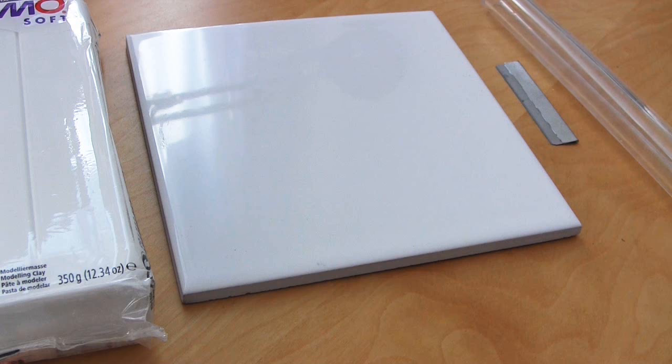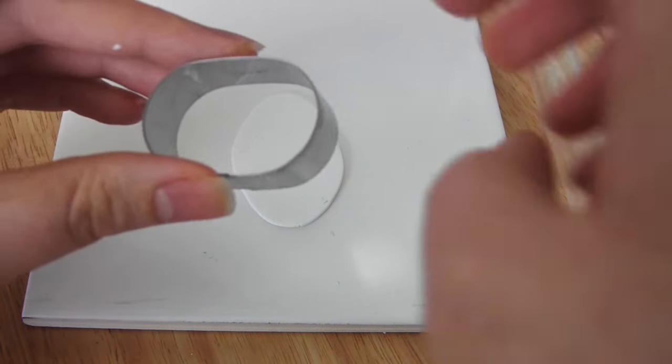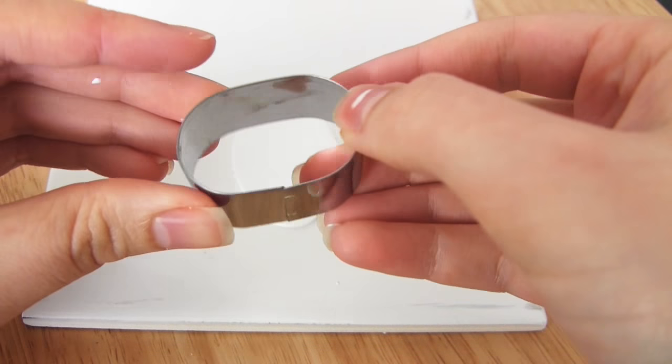I would definitely recommend getting at least a long rigid and long flexible blade. However, just a short blade like this one here is enough to get you started. There are other cutting implements you can add to your collection as you go along, including an exacto knife for cutting out more intricate shapes from your clay. However, you have to remember to protect your work surface from scratches when you use a knife like that. You can also use cookie cutters, which are great because they come in a whole range of shapes and allow you to cut a specific shape out of clay really quickly and easily.